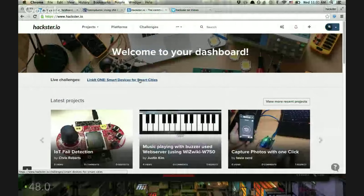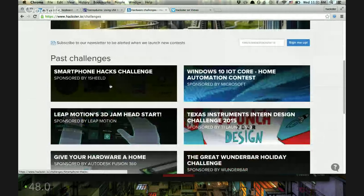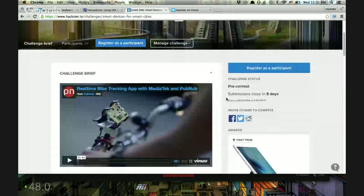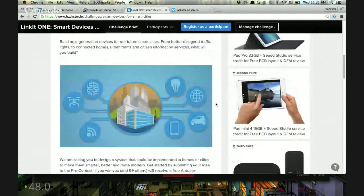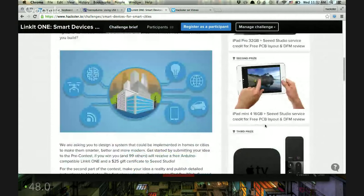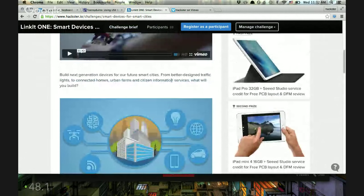If you go to hackster.io and click the challenges link, you'll see a list of what we've got going on right now. We just wrapped up the Smartphone Hacks challenge with OneShield and the Windows 10 IoT Core challenge — we'll announce those winners soon. This new one just started on Friday before our hackathon over the weekend, and you can win a new iPad Pro, iPad Mini, or the new Apple TV, plus DIY tech like Seed Studio discounts.